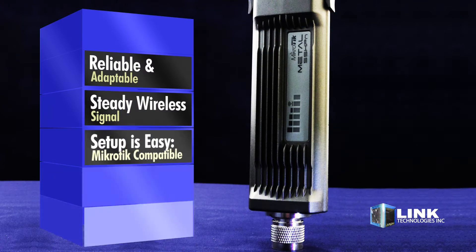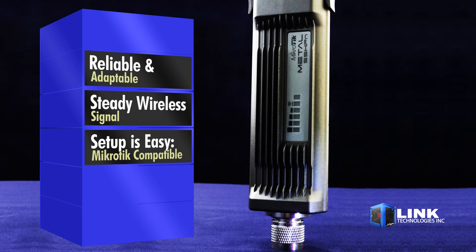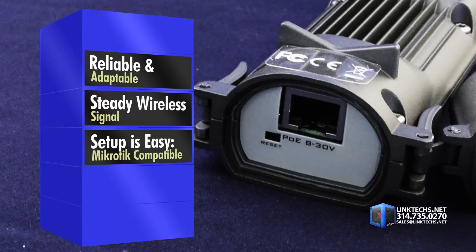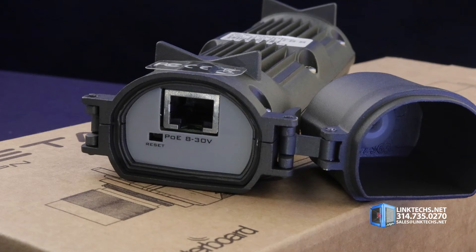This is one of the most reliable and adaptable outdoor router boards money can buy, and it doesn't even cost that much. Put it anywhere you need steady wireless signal and you're good to go. Setup is easy and works with all the best MikroTik networking solutions available.